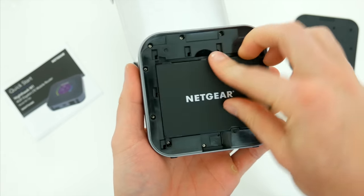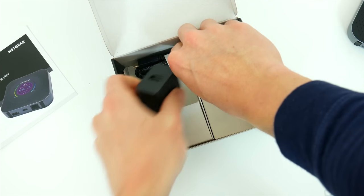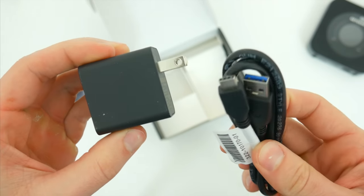This pops right into the underside of the router with the bottom plate clicking into place. And last but not least, we've got a charging brick and USB-C cable for keeping it juiced up. I really like going with USB-C here — I think that was a great move.